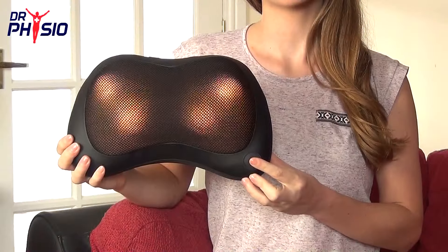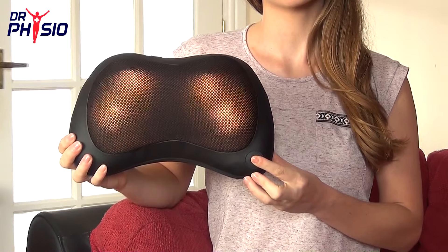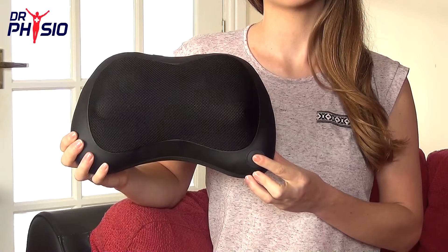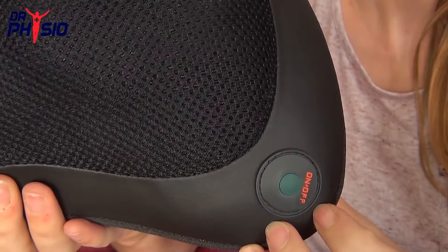This unique massager has three different settings for all your relaxation needs: downwards and upwards massage with heat, and massage only. Simply rotate through the settings to turn on and off.